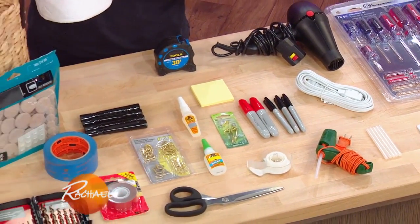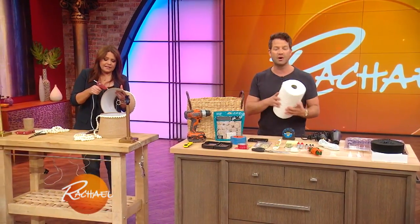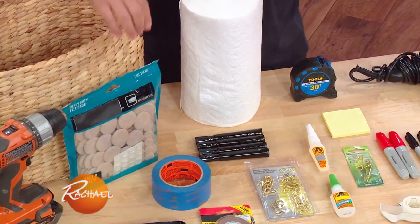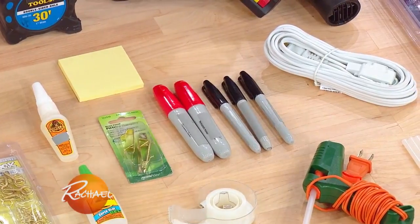First of all, when you go to someone's new home — even a gorgeous new home — they never have toilet paper, so we always bring toilet paper and paper towels. A few other highlights: a drill is in our duffel bag, furniture moving pads — because sometimes even fancy designers don't put the chest of drawers in the right place. We also bring black Sharpies, and brown ones as well, so we can fix any little nicks.